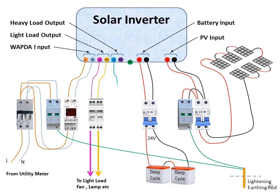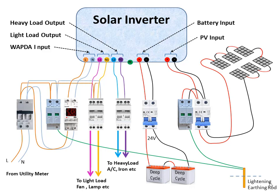Similarly, connect the heavy load output of the inverter to a breaker-type changeover and then to the heavy load. Connect the AC input line also to these changeovers. If the inverter starts malfunctioning and does not generate any output, then it can be bypassed through these changeovers.